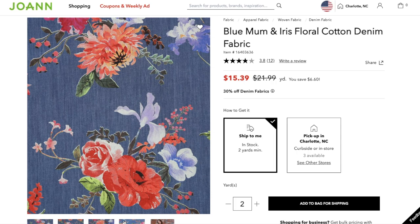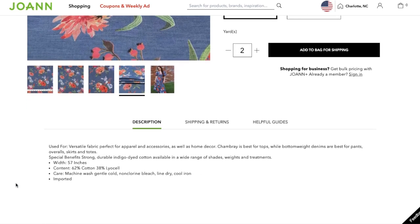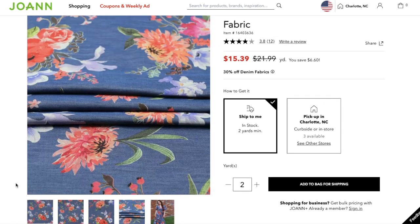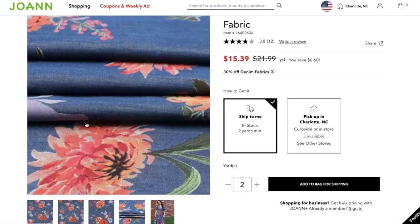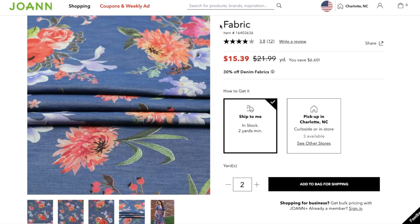The fabric is a cotton-Lyocell blended denim from JoAnn. I really enjoyed working with this fabric. Because it's mostly cotton — 62% to be exact — it was really easy to cut, sew, and press. The addition of the rayon just makes it softer and gives it a little bit of drape, which was perfect for this pattern since I needed the fabric to gather nicely along the front yoke as well as come together well with the belt.